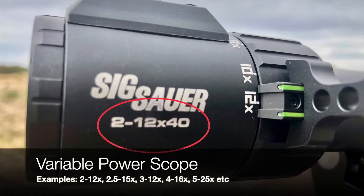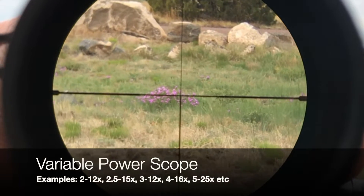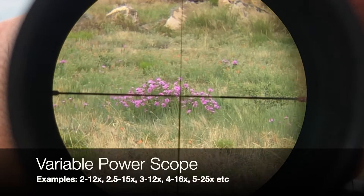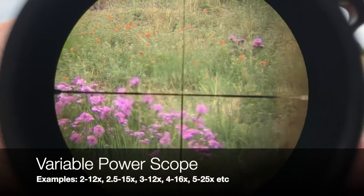When there are two numbers separated by a dash before the X, then it is a variable power scope. For example, in a 2-12x40 riflescope, magnification can be changed from 2x at the minimum all the way to 12x at the highest.